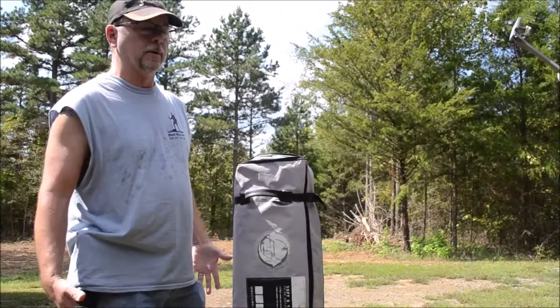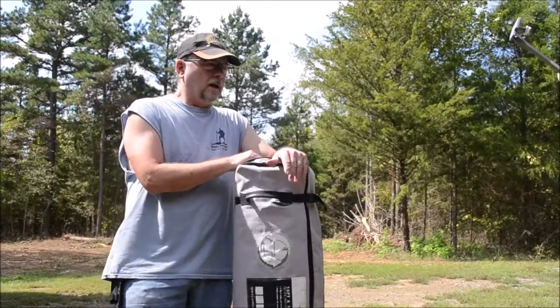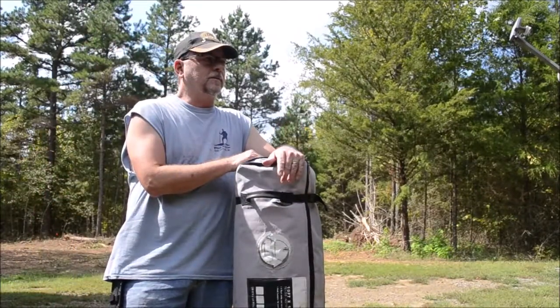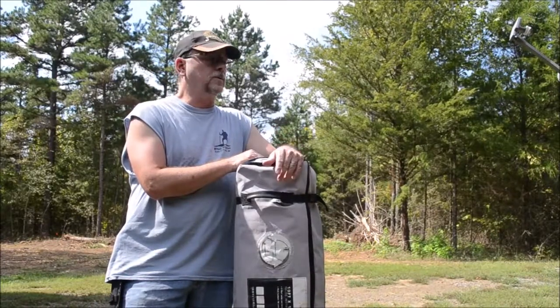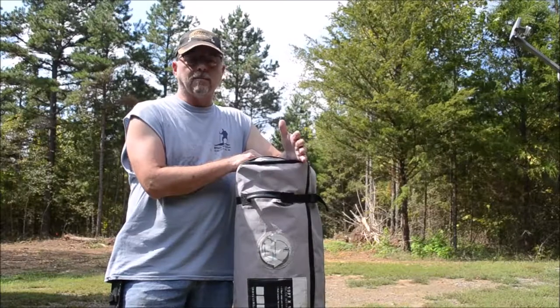Not that big a deal, but I don't want it to be ripped while we're going on vacation. So a little tip — if I hadn't started studying bushcraft about 10 years ago, or at least following on YouTube and whatnot, this is something I wouldn't have known about.